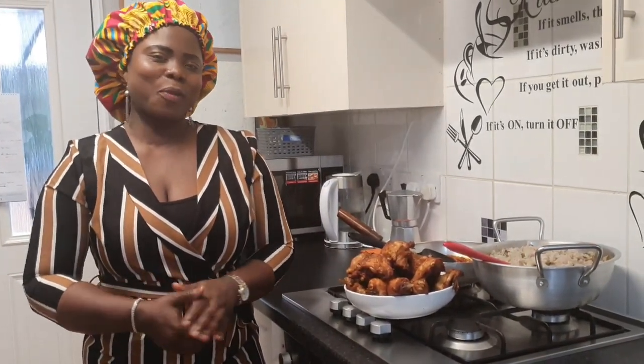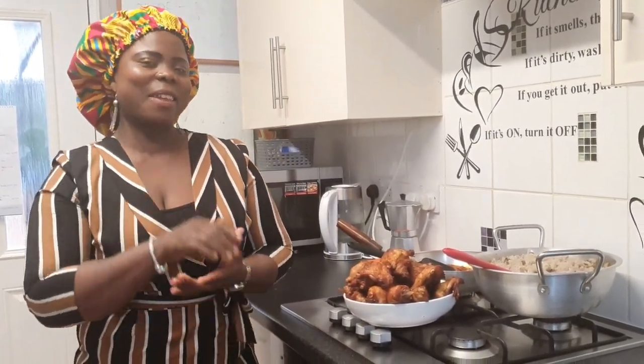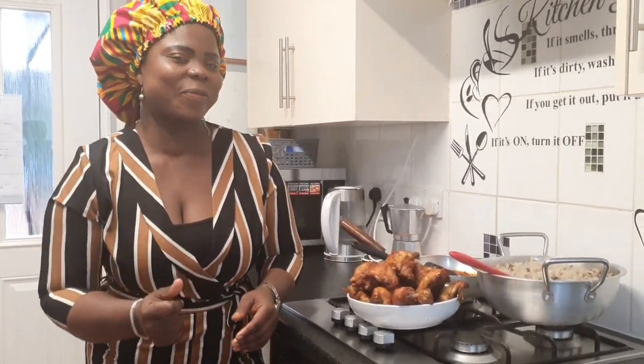Thank you so much for watching Hilda's Kitchen. I am sure you are going to give me a big thumbs up and share the video. If you are yet to subscribe, kindly subscribe to support Hilda's Kitchen. God bless you richly. See you another time — oye, good food!